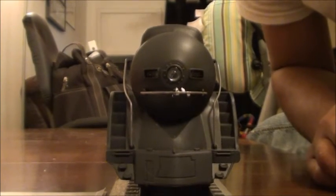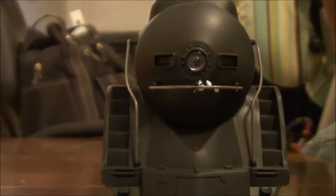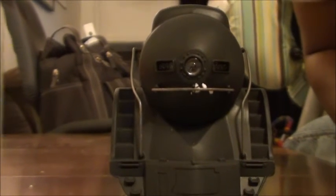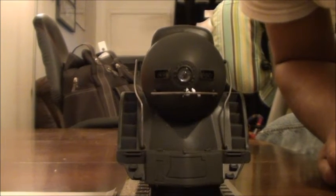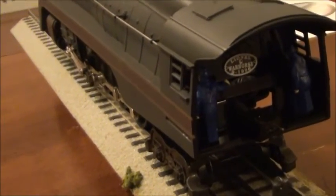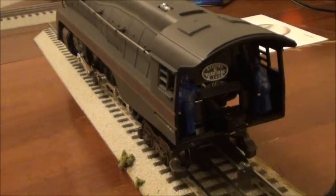And here we have the front end of the locomotive. The coupler on the front end down there on the pilot is non-operating — it is just there for show, pretty much. The number boards light up, the headlight lights up, and as you can see, the handrails are separately applied. Here we have the interior of the cab. You can see the two crew figures and a little plaque in there that is driving me crazy — I'm thinking about taking it off. And a very sparsely detailed and shallow bulkhead.